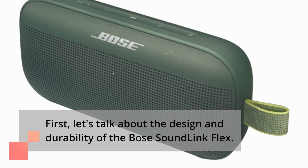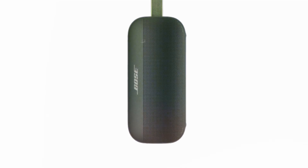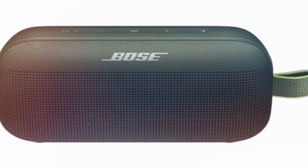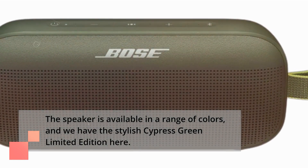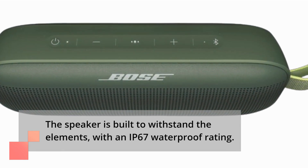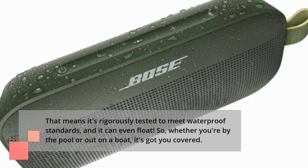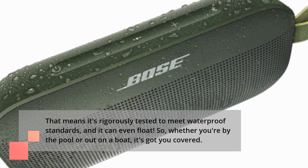First, let's talk about the design and durability of the Bose SoundLink Flex. As you can see, it comes in a sleek and compact design, making it incredibly easy to carry around. The speaker is available in a range of colors, and we have the stylish Cypress Green Limited Edition here. The speaker is built to withstand the elements, with an IP67 waterproof rating. That means it's rigorously tested to meet waterproof standards, and it can even float. So, whether you're by the pool or out on a boat, it's got you covered.